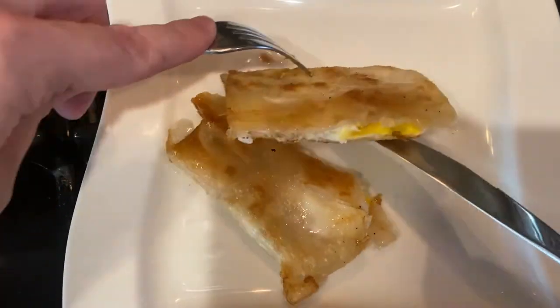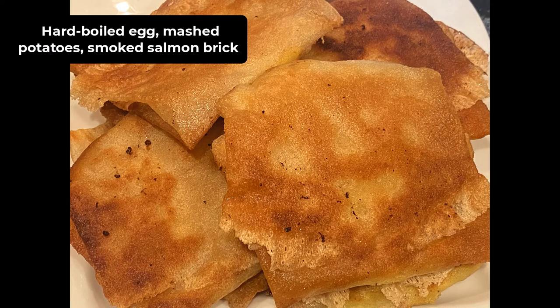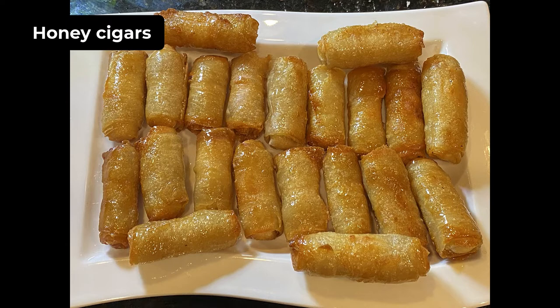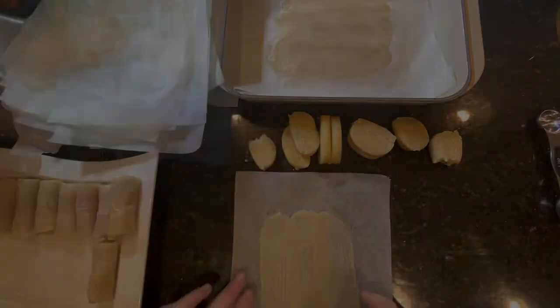Another favorite of mine is a mixture of hard-boiled egg, mashed potatoes, and smoked salmon together — and again you fry it, and it's delicious. You can squeeze a bit of lemon on top when you're done. I will show you how to make honey cigars, which can be made for many celebrations.